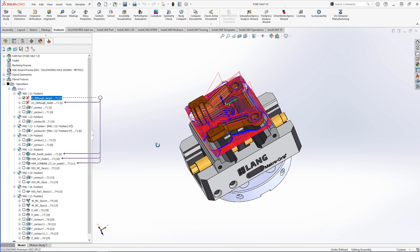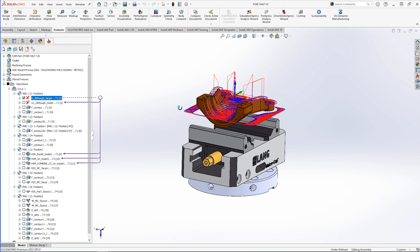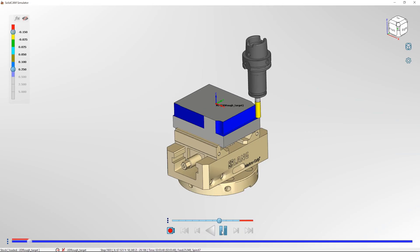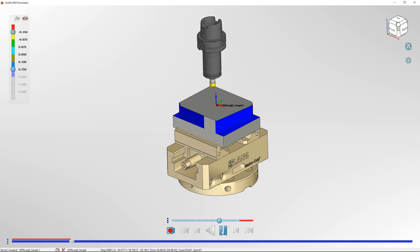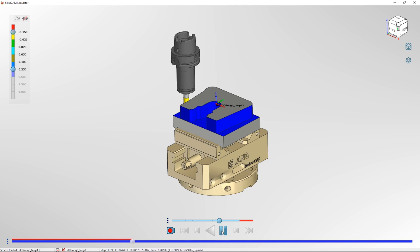On the toolpath created we can see we have one large step-down that goes around and takes out all the material it can using a morphing spiral strategy. From there it then step-up machines at an increment we've decided, to get the rest of the geometry machined out as quickly as possible.